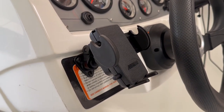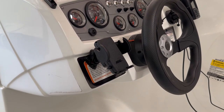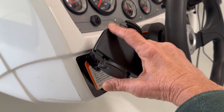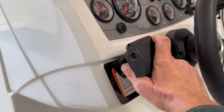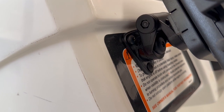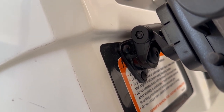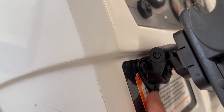I mounted my cell phone holder right next to the steering wheel on my boat. It doesn't get in the way or anything, and this thing turns different ways nice and easily. To mount this, I drilled some pilot holes for the screws that came with the cell phone holder, so I did this whole mounting assembly and just screwed these in.